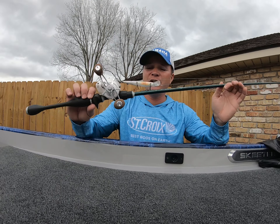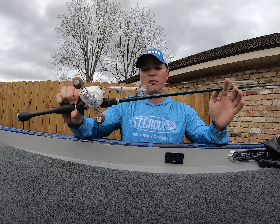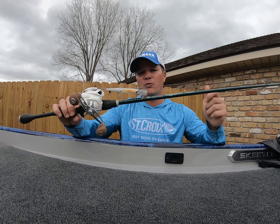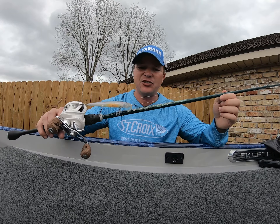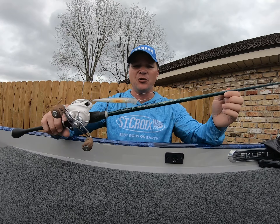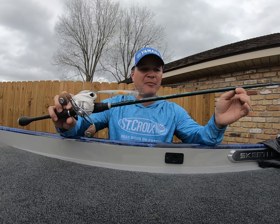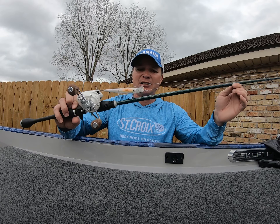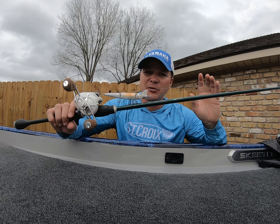A couple of things are really key when you're going to tie on a jerkbait like this McStick. Number one is your rod. One of my favorite go-to's for this bait is a seven-foot medium action with a fast action tip, because I really want that bait to have that erratic side-to-side action. That's the Legend Extreme by St. Croix — super light, super compact, very well balanced.